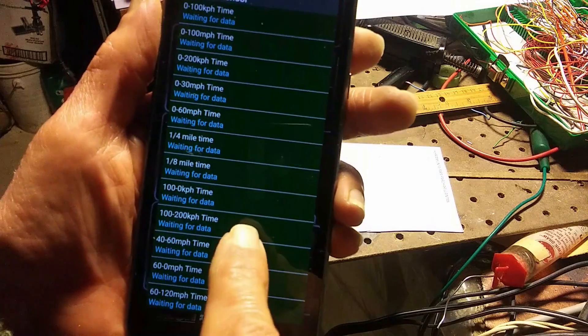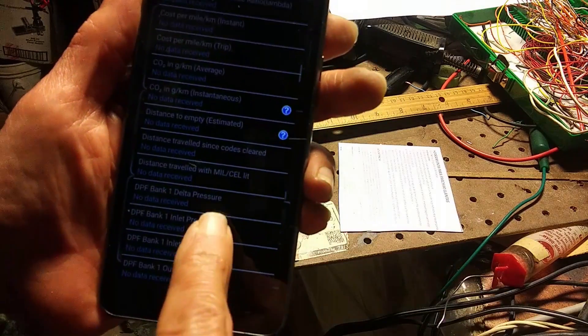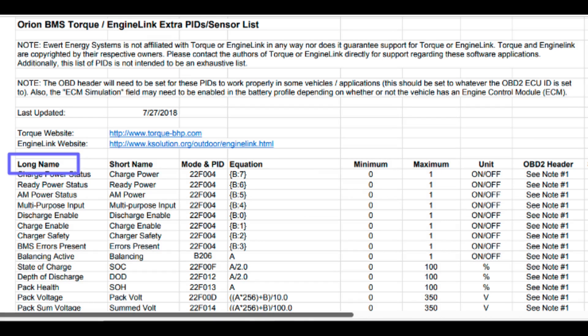Torque is pre-programmed to monitor dozens of standard parameters, none of which we're really interested in. The ones we want are pretty much custom-defined parameters specific to the BMS. Orion has a downloadable list of available parameters, so we just need to select the ones we want and load the data entries into the Torque app. We'll need to enter the long name, the short name — which is the label on the gauge — and the parameter ID code in hexadecimal. Then there's an equation that translates the stream data into the parameter we want to display, then the maximum and minimum values on the gauge, and finally the units.